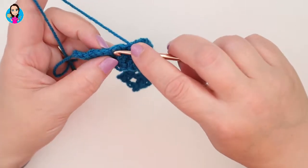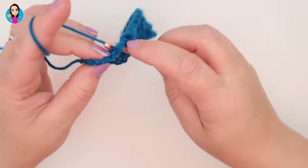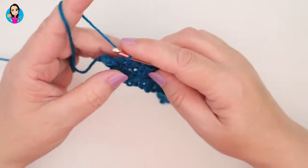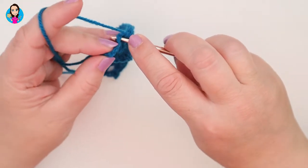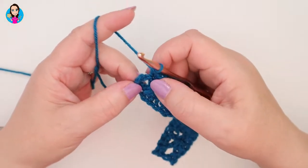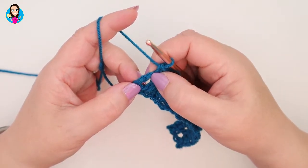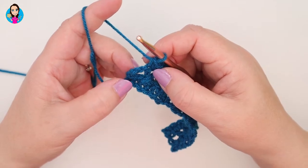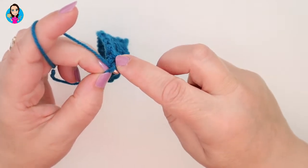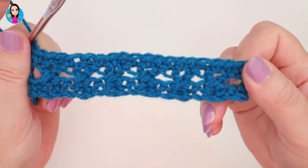Coming up to the end of the row now: treble, treble, chain space. Then the last two stitches — double crochet into the treble, treble. Then we have the three chain which counts as a treble, so we're going to go into the top of the three chain for the last stitch of the row — one, two, three — go into that stitch, yarn over, pull through and do your double crochet there. And that's essentially the pattern — one row of cross trebles and then one row of double crochets, giving you the base for the next row.